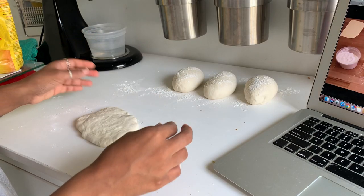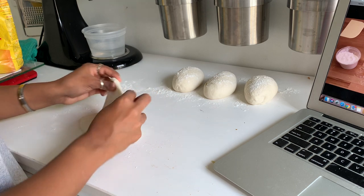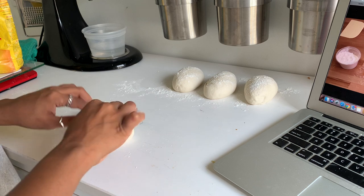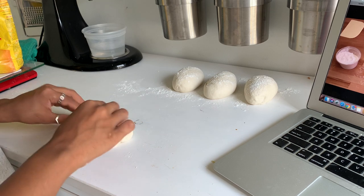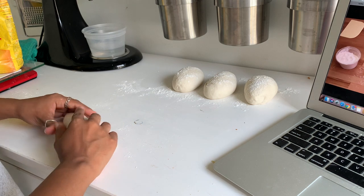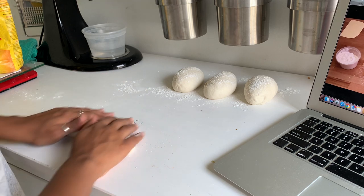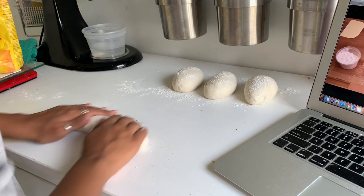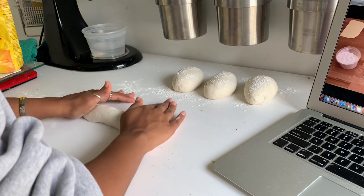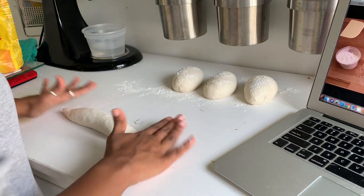Take the dough, lightly flatten it into a square, and tuck and roll the top of the dough into itself, ensuring that you have tension and an even width. Use the palm of your hand, pinch, and reinforce the seam. Roll the dough between your hands and your workbench, applying pressure slightly to elongate. Once you hit the tip, add more pressure to ensure you have points.